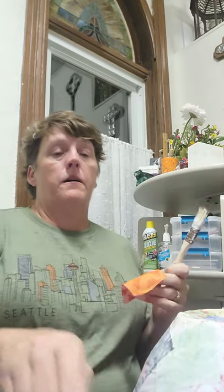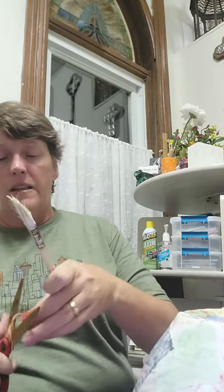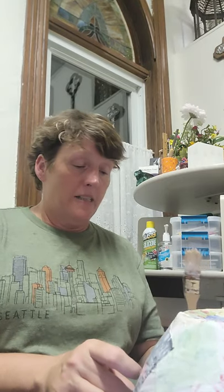I didn't grow up with sugar cream pie — I'd never even heard of it before until we moved to Indiana. The first time I tasted it I was sold. It's really, really good, and really, really fattening, and I'm okay with that.